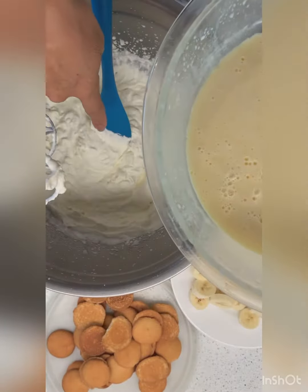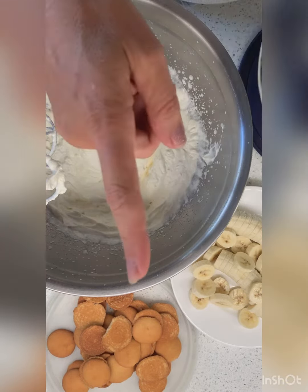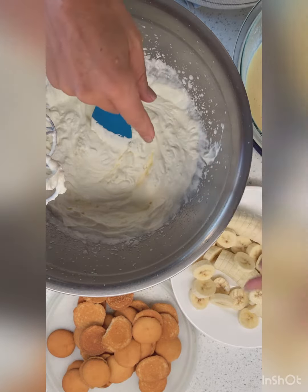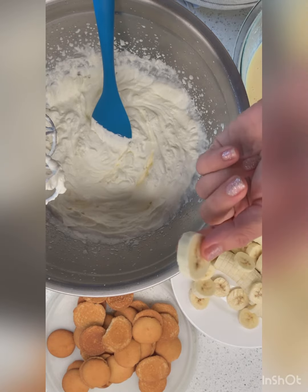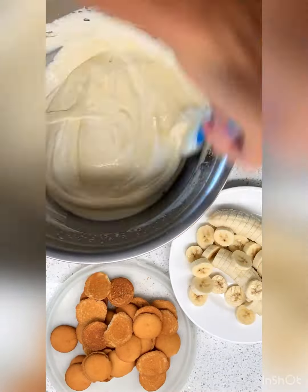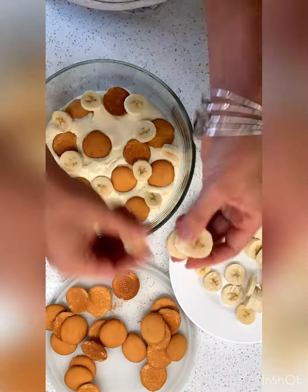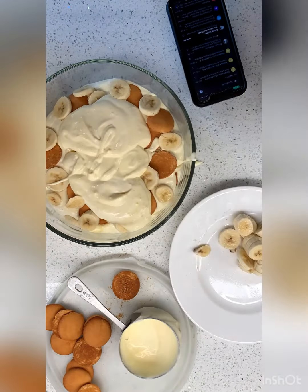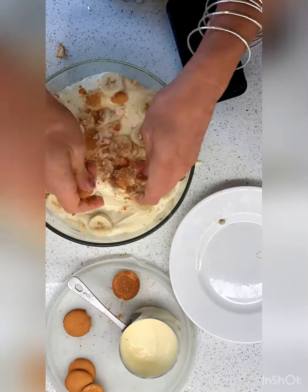So what I'm going to do is mix these two things together and start assembling. Now the directions say you have to use bananas that are not super ripe, so they're more green — and that's how we like to buy them. Let's slice and go.